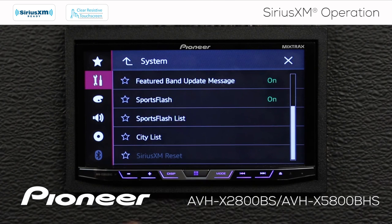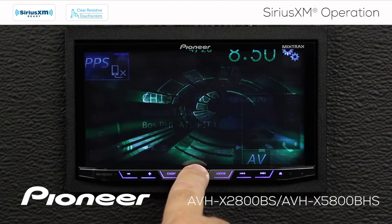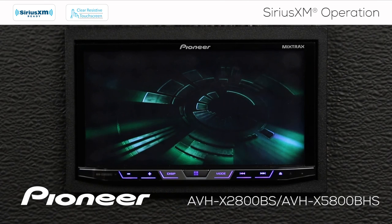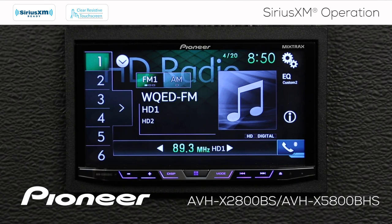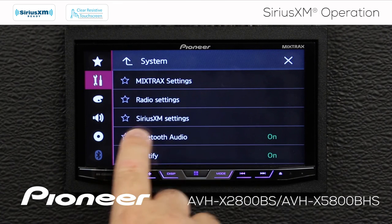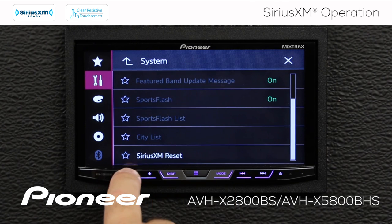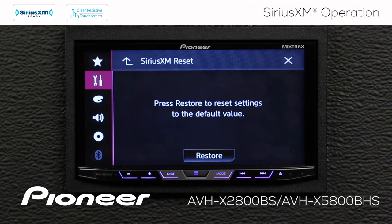Next we see SiriusXM reset, which is grayed out. If at any time you need to reset your SiriusXM tuner back to factory defaults, you can do that by switching the SiriusXM source off — for example, go to HD radio. Then touch the gears, go to AV Source Settings, then SiriusXM settings, scroll to the bottom, and you'll see SiriusXM reset is now available. Touch restore and this will take the tuner back to its factory settings.